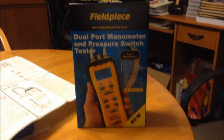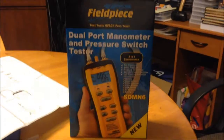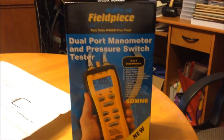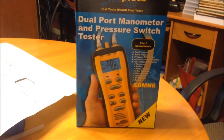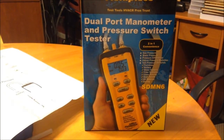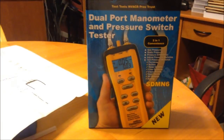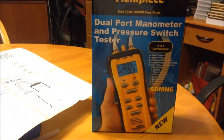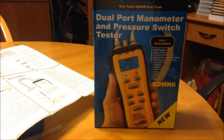How's it going everybody? Look what I got the other day. I had the SDMN5 and then I had the DDSM1, and I noticed Field Piece made this guy here, the SDMN6. I thought, well, it's a lot nicer to have everything in one unit instead of having two separate meters to check everything.